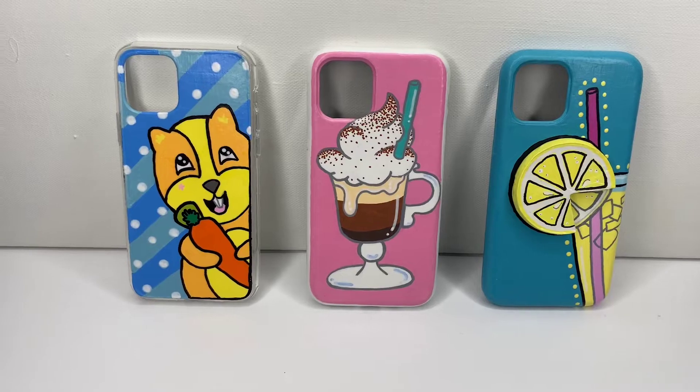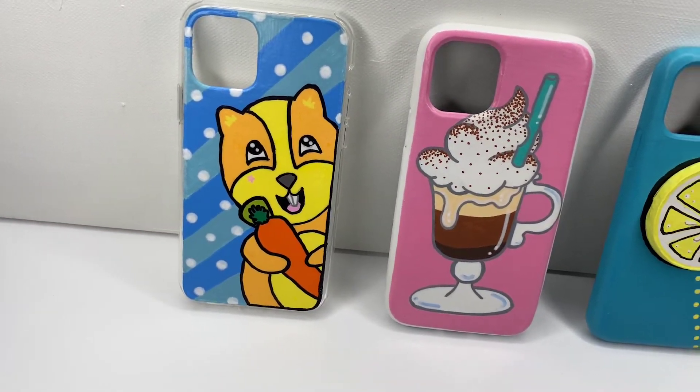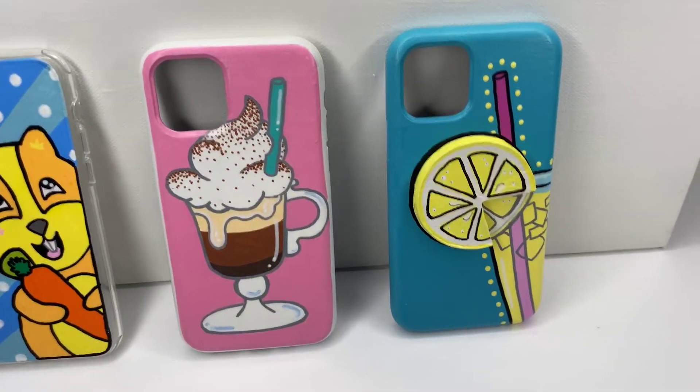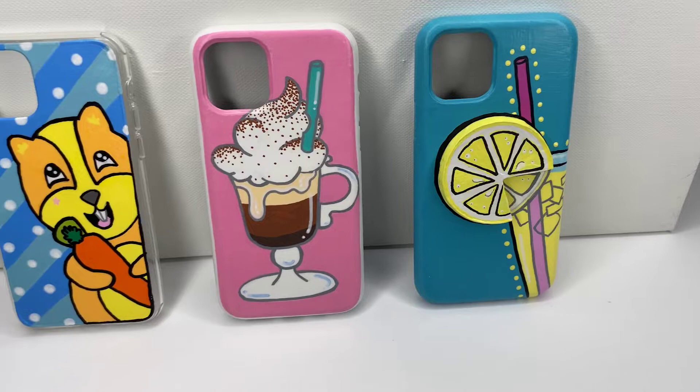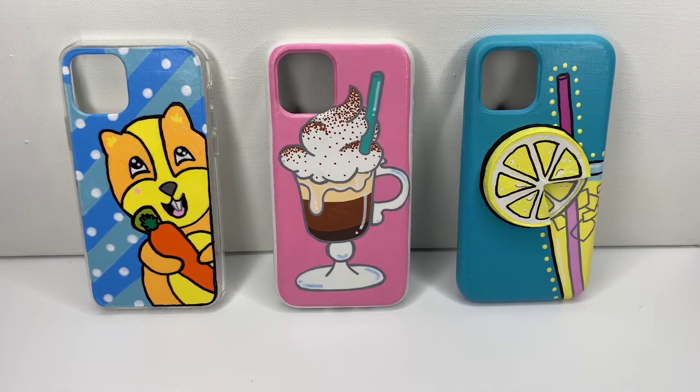These are all three of the cases and I just love them so much. I have Sunny the hamster painted on the hard case, the espresso drink, and the lemonade with a squishy on top. If you guys liked this video please comment and let me know if you want to see more. Bye guys!